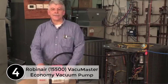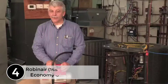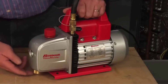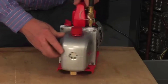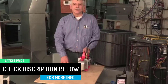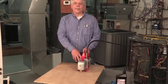At number 4, the RobinAir 15500 Vacuum Master Economy Vacuum Pump. This robust unit features a 1/3 HP, 115-volt, 60-hertz thermally protected motor, and an inlet fitting engineered for maximum airflow while preventing oil backflow. It has finned aluminum surfaces that dissipate heat faster, keeping the pump cooler and extending its life. Fittings include 1/4 male flare and 3/8 acme inlet fittings, plus a 3/8 female flare by 1/2 acme adapter. Additional features include an easy-to-read sight glass, easy access oil fill port, an oil drain valve positioned at the bottom of the reservoir angled for faster and more complete draining, non-skid feet, and oil included.